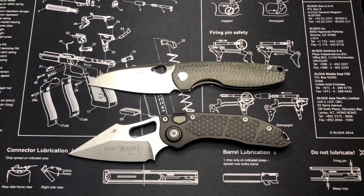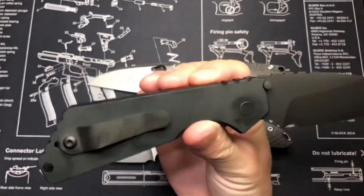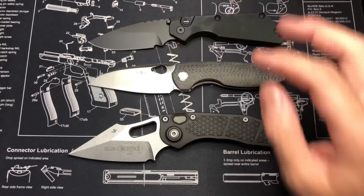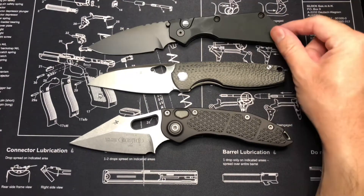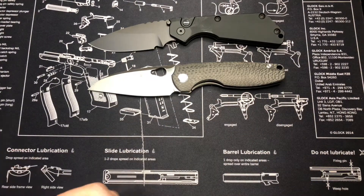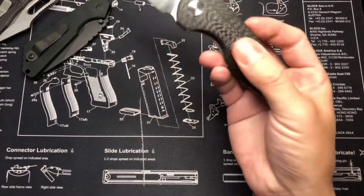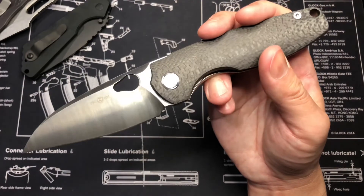If you're interested in a bigger blade, check out the Pro-Tech Strider SNG — it's a collaboration. The operator version has a tritanium button and runs about $200. I got that through White Mountain Knives and the Microtech through Blade HQ, but other places carry them too. I hope you guys like what you see here — go ahead and give me a like and subscribe, leave questions in the comments, and my Instagram is linked below. Later guys, stay sharp!